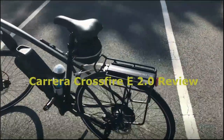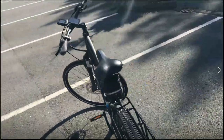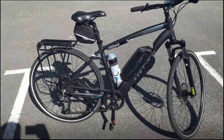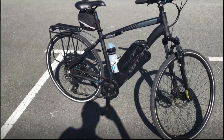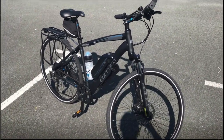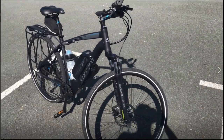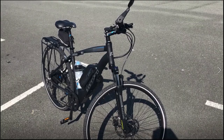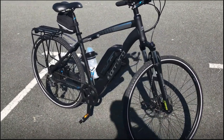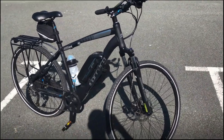Take two - filmed quite a bit of the first one, turns out the microphone wasn't working and had to reboot the phone. Anyway, this is a review of this bike - my new Carrera Crossfire E 2.0, an e-bike. The last one I had, which I sold when I got this, was the Carrera Crossfire 2. This is my third Carrera; I can't remember the one before that, back in 2008 I think.